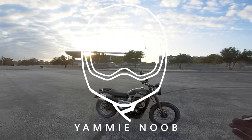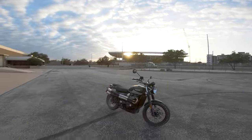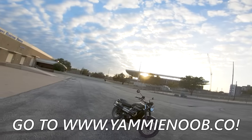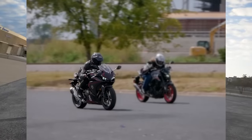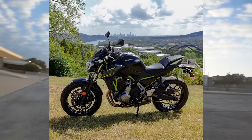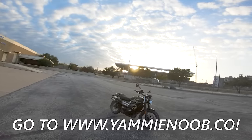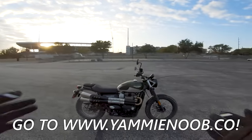If it's your first time on this channel, welcome — this is the Yaminoob channel. We give away motorcycles here. Hit the link down below at Yaminoob.co to find out how to get entered to win this beautiful Triumph Street Scrambler. We also have a Honda CB500R, a Kawasaki Z650, a Ducati Panigale V2, and a Harley-Davidson 883 being given away. Click the link below and check it out. But let's get started teaching you how the clutch works on a motorcycle.